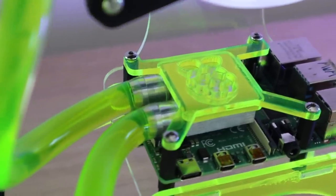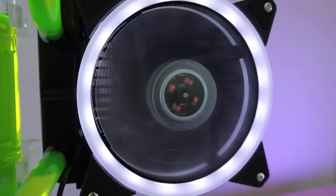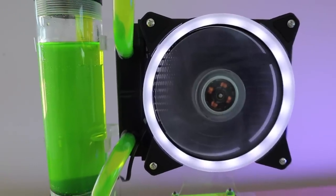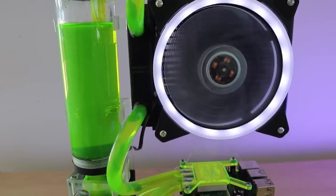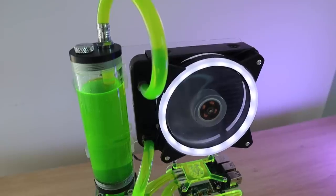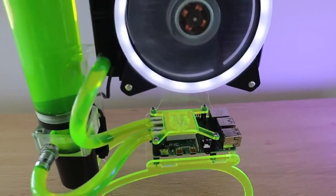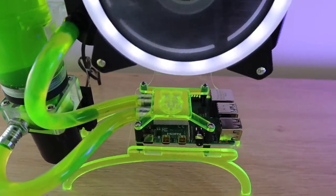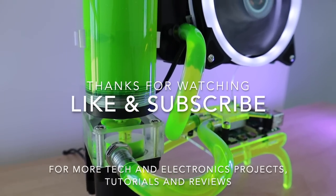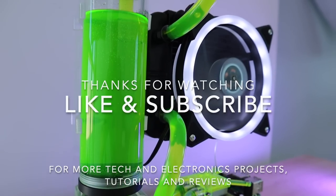So this water cooling system works really well to keep an overclocked Pi 4 cool. Remember to subscribe and turn on notifications as I'm going to be comparing this cooling system to an ice tower, a basic fan case and then just a heatsink with no fan in my next video to see how they compare. Thanks for watching — please remember to like this video if you enjoyed it and subscribe for more tech and electronics projects, tutorials and reviews.